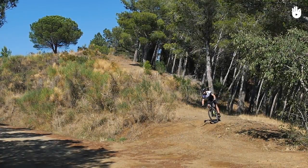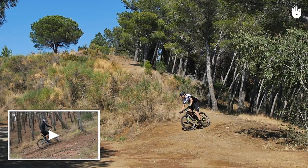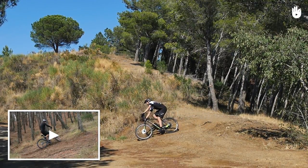Mastering cornering requires a lot of practice. Check out our video on switchbacks. Enjoy your ride.